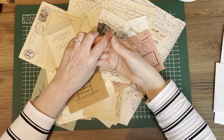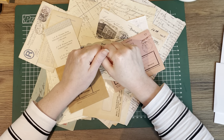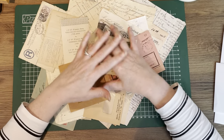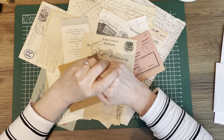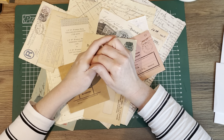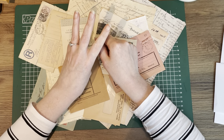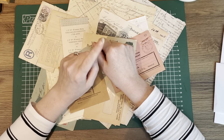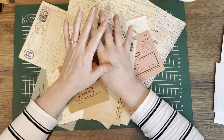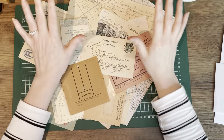Hey guys, welcome back to my channel. My name is Margaret, also known as Seven Plaza here and on Instagram. Today is day 47 of the 100 day project, and 47 is my favorite number so I'm really excited. For this project, as you can see, there is no prototype — just vintage yummy ephemera. I want to use this today.